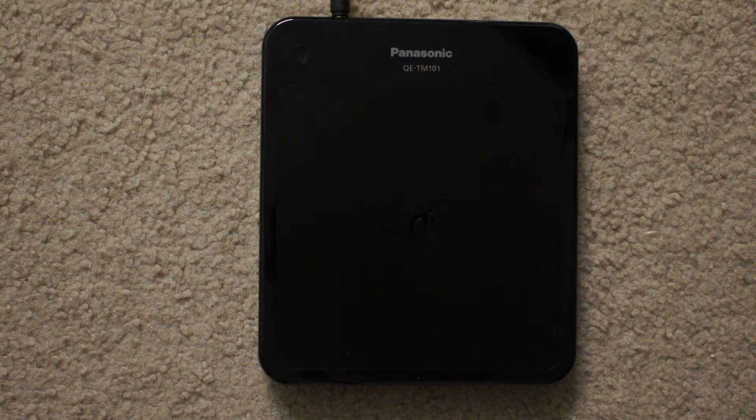Hey guys, just wanted to show you something that I don't know if anybody knows — I just wanted to show you how you can charge your Nexus devices without them being turned on.